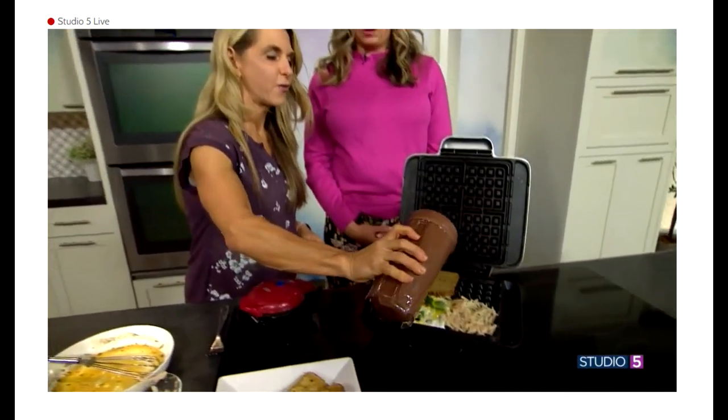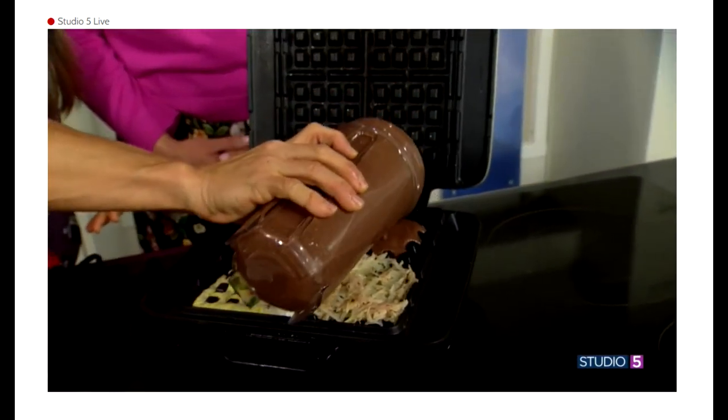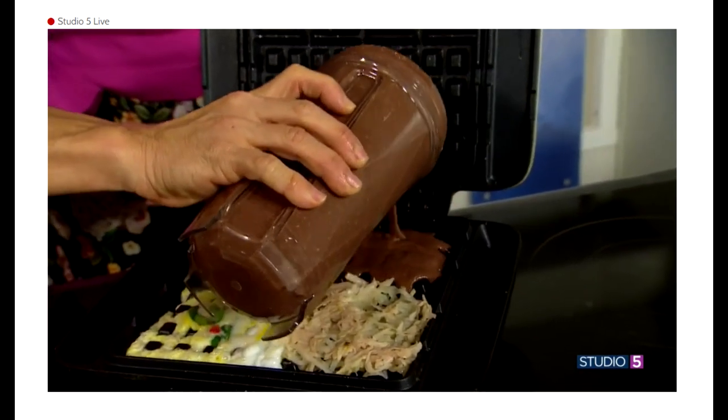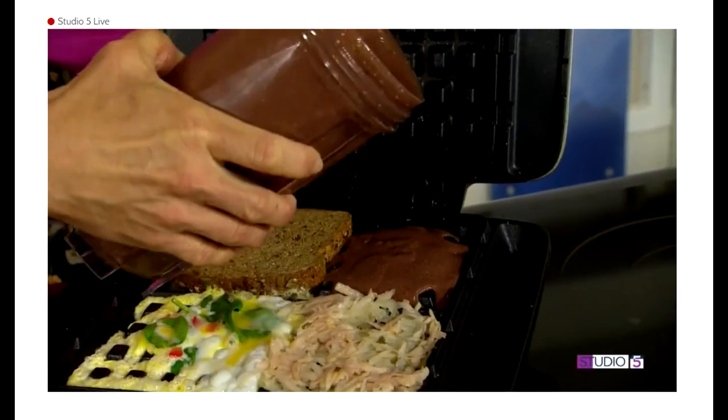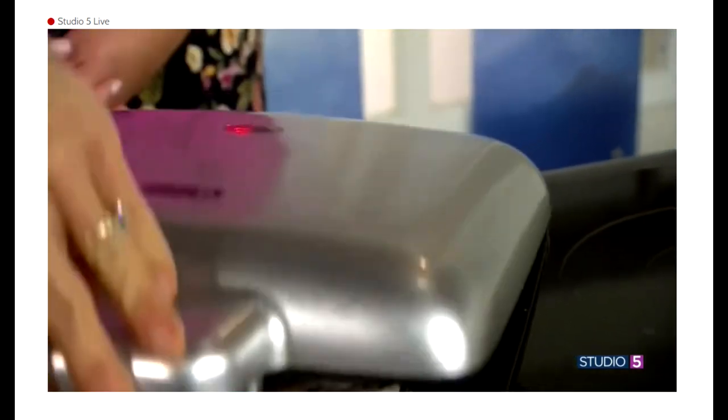And I added a little cocoa powder. So this becomes kind of a regular waffle, but it's high-protein and low-calorie because you've got the cottage cheese and the egg whites. So we've got all four things here.